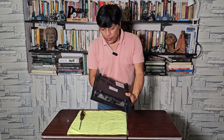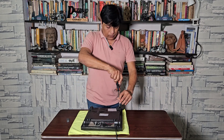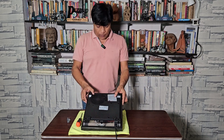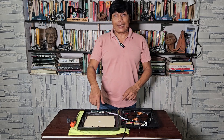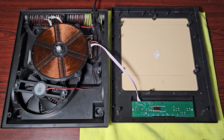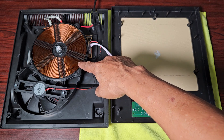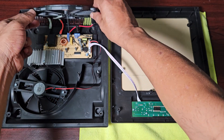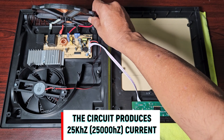Let's open this induction stove and have a closer look at what is inside. These are the internals of the induction stove. The main part is the coil, and this coil is driven by the circuitry underneath. You can see that electronic circuit — it's a switcher, meaning it produces very high frequency electric current: 25 kilohertz.